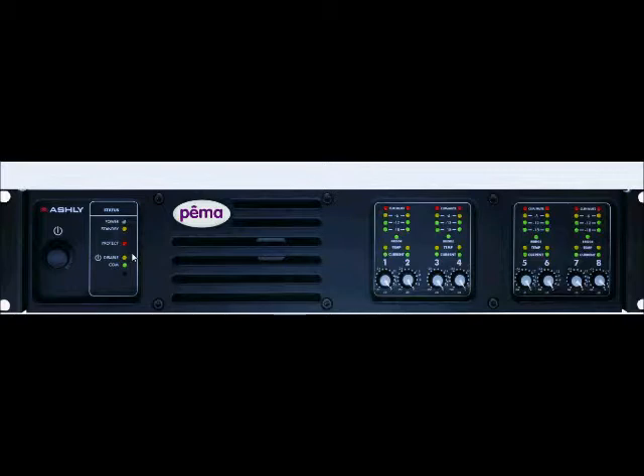It is important to note that the communication LED will indicate whether or not the Pima is receiving signal through a network. The channel control area also has status LEDs indicating current and temperature. If the temperature LED is illuminated, it means that the amplifier channel has reached an excessively high operating temperature and will gradually attenuate the signal to compensate. If it is unable to sufficiently cool the channels, the amplifier will eventually go into protect mode.